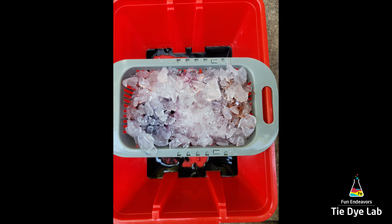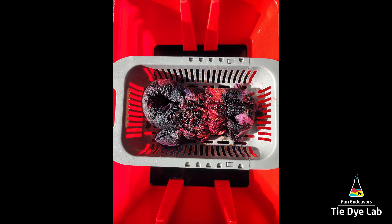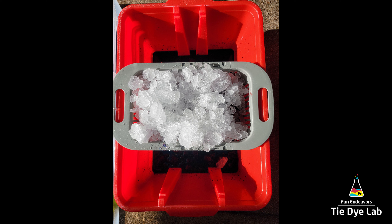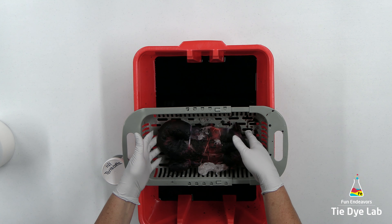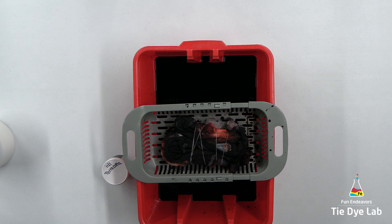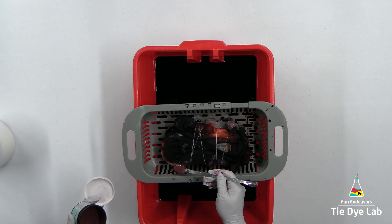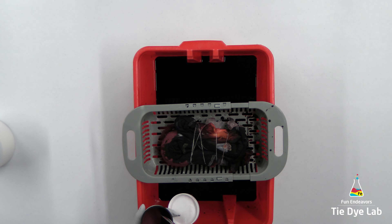After the first layer of ice melted, I came back and added a second layer of ice. Then I flipped the shirt over, checked it, and it looked like I needed a little more dye in one area. So I turned it over inside the colander, applied a little more dye to that area, and added some more ice. After that final layer melted, I took the colander and placed it inside another plastic tote with a metal rack in the bottom, put the lid on, and placed it outside to process where it was warmer.